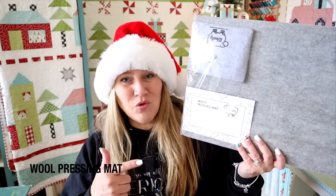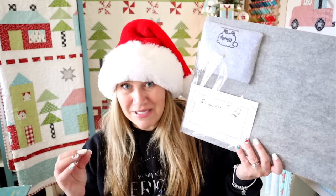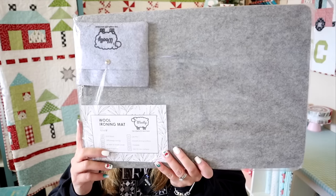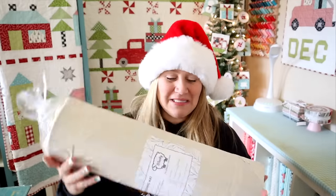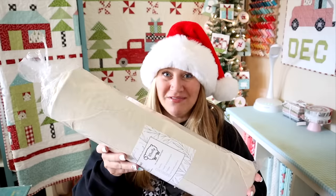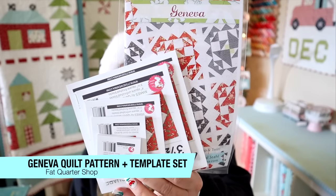My next idea is one of these awesome wool pressing mats. These are from The Compleate Boutique and the wool pressing mats are really, really nice for any kind of sewer, not just a quilter. The wool actually helps absorb the heat and helps create flatter seams when you're pressing. I do have one of these to give away. I'm showing the 12 by 18 size on video, but you're actually going to get the 36 by 18 size. It comes in this nice little roll — you guys are going to be getting the big daddy of wool pressing mats. Who wouldn't love to get this for Christmas?